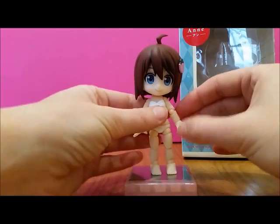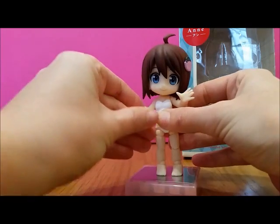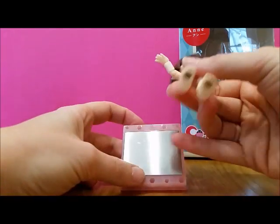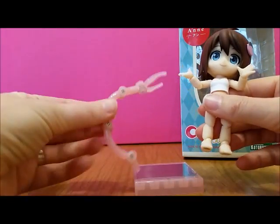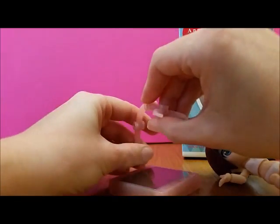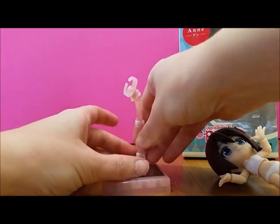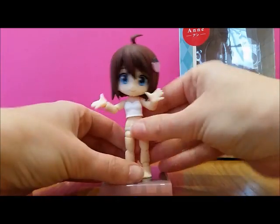She's quite jointed and has quite a range of movement. She's got magnetic feet so her stand's got a magnet in it. It comes with this as well, which fits on somewhere and can hold her. I don't know why you'd need it unless she was jumping, because she stands really firmly on it.